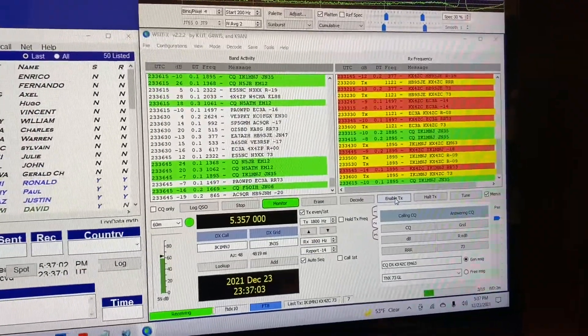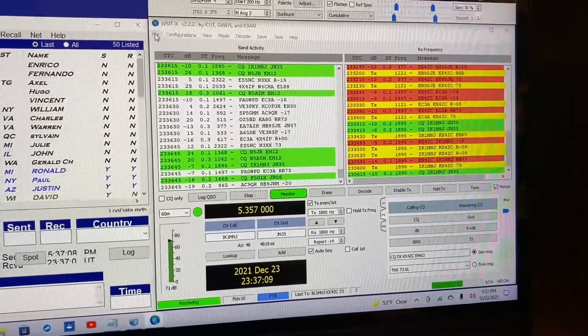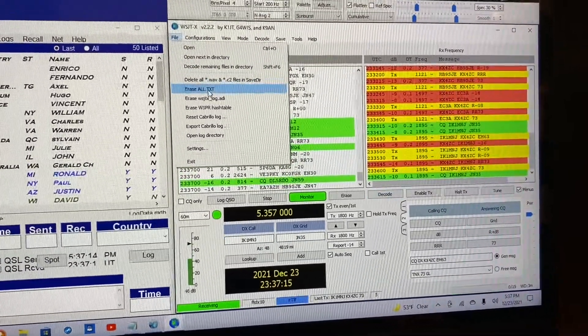I'm going to show a quick video demonstrating how to add 60 meter FD8, or other frequencies, to WSJTX.